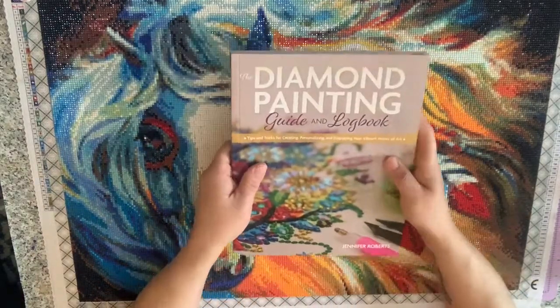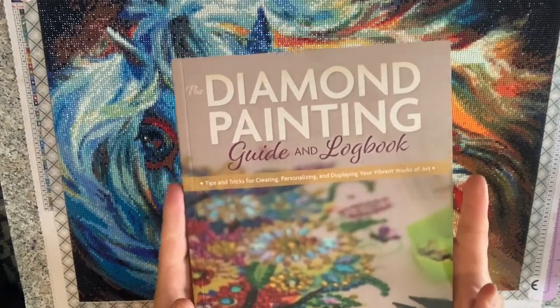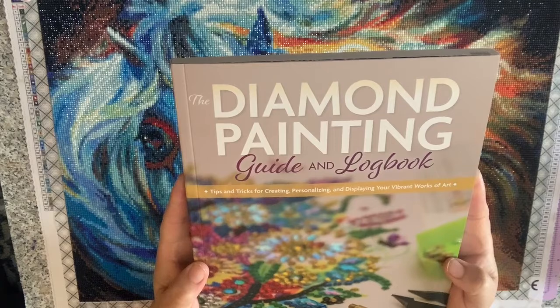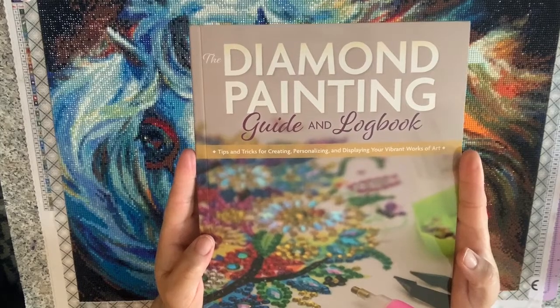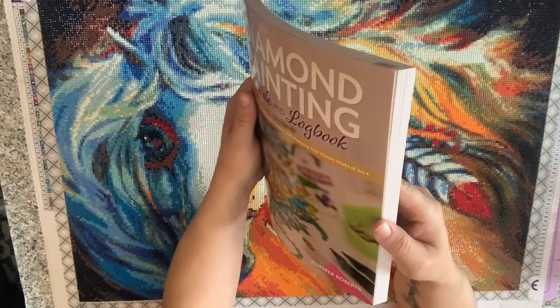If you're new to diamond painting and you want to learn more about diamond painting, I really recommend this book. It's Diamond Painting Guide and Logbook. The author is Jennifer Roberts, who is a YouTuber on YouTube.